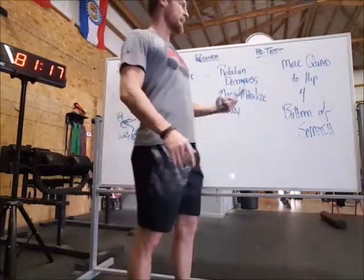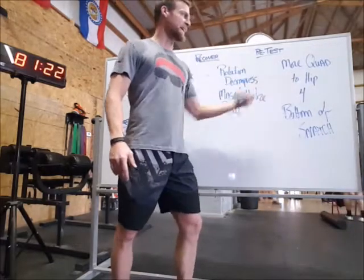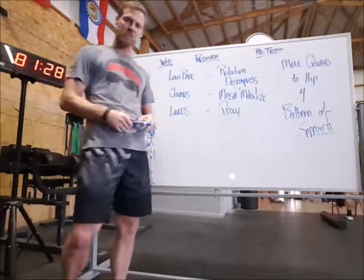Again, with the retest — if we do this over again — I'm going to spend a lot more time mashing through the quads into the hip for a better bottom position in the snatch, so I don't bonk and fatigue out in the back as much. Hope it helps. Good luck.